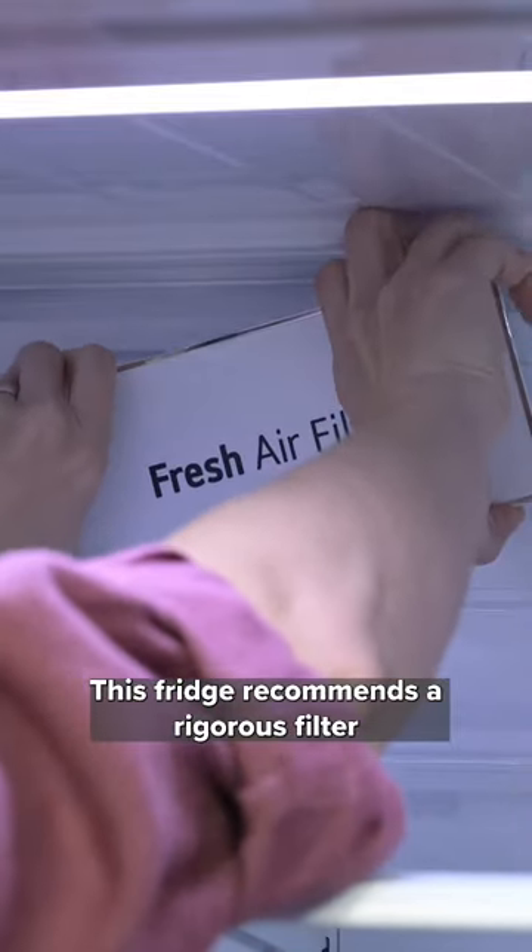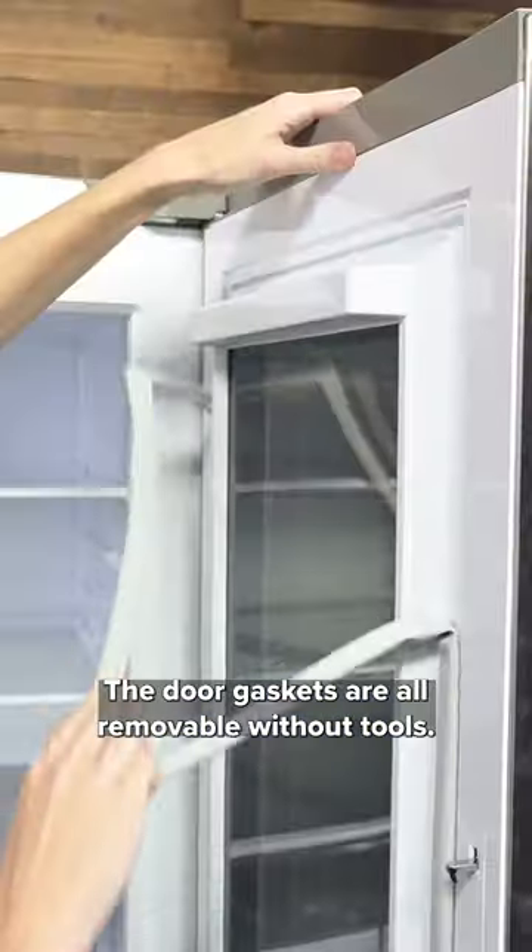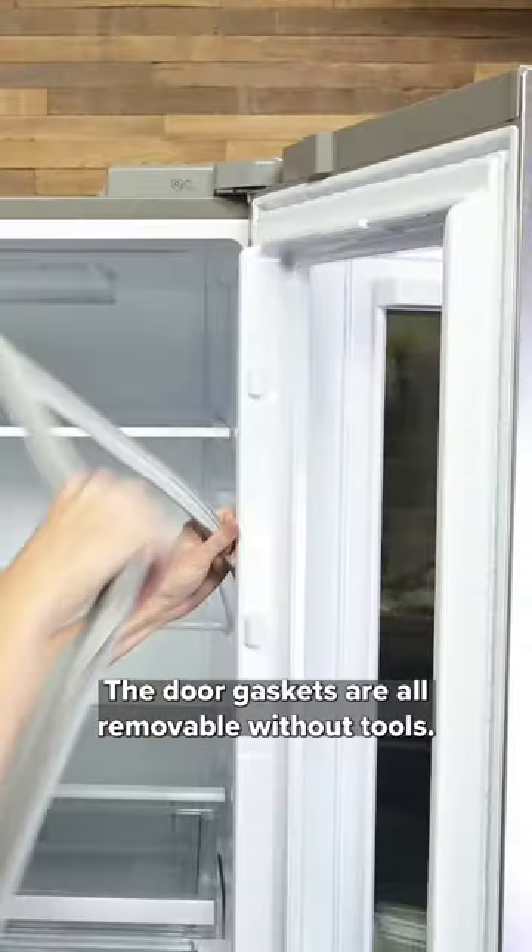This fridge recommends a rigorous filter swapping schedule — every six months for the air filter and every six months for the water filter. The door gaskets are all removable without tools.